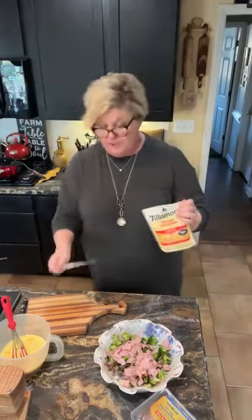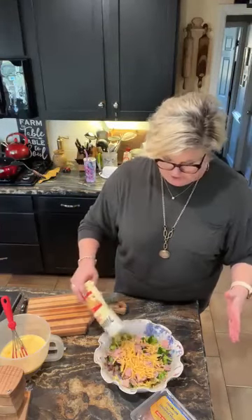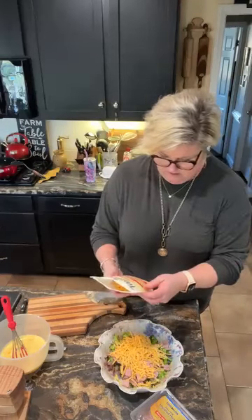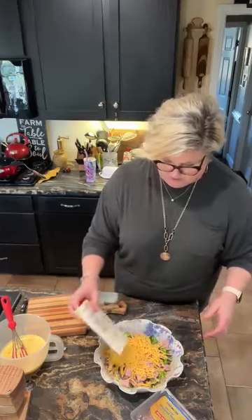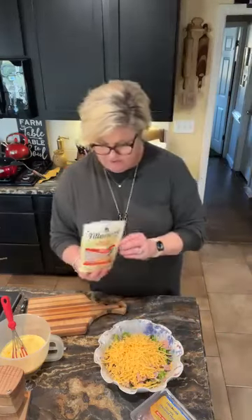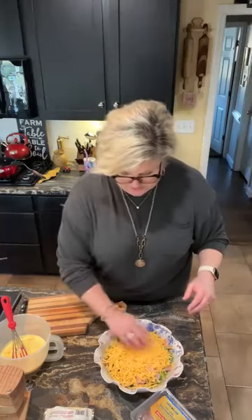I'm gonna put some shredded cheddar cheese. You can use any kind of cheese you want — mozzarella, parmesan. It's limitless on that. I'm gonna just shake some cheese in here. This is an eight-ounce package and I'll probably use most of it. There's not that much left so I'm gonna go ahead and use the whole thing.